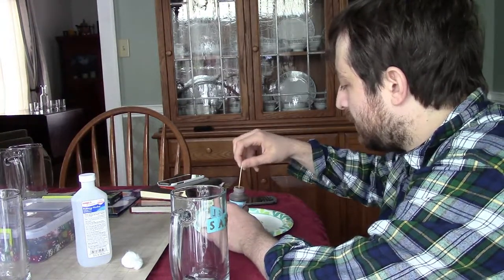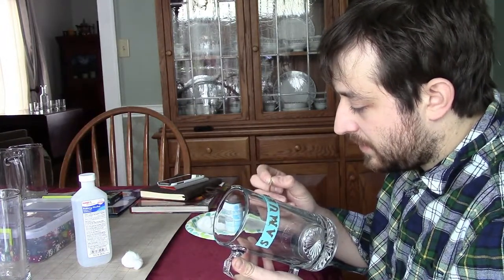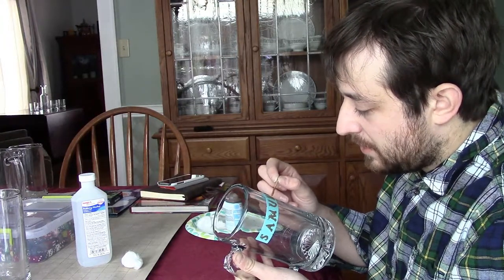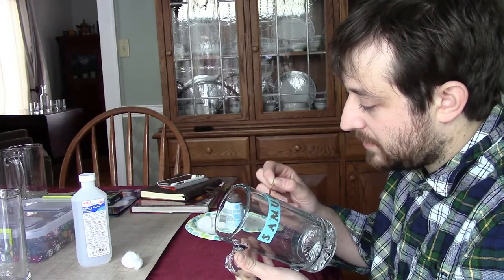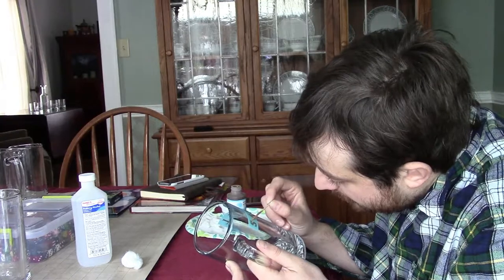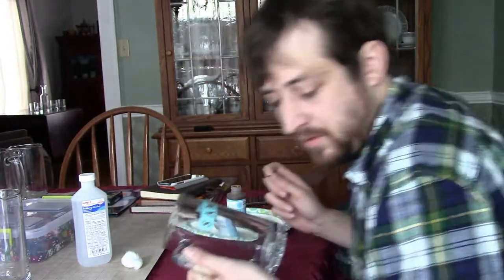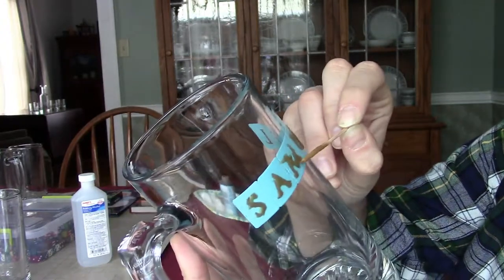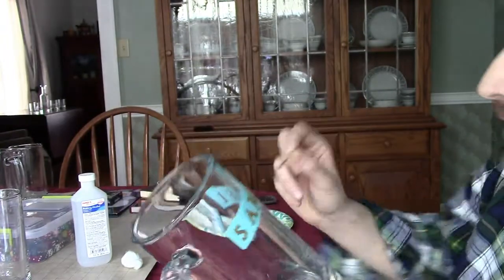For the most part I don't really have any bubbles, though I see a couple here and there. You don't want bubbles translating through onto your finished product because you want a nice even letter. Those of you who have done resin casting know that bubbles can really mess everything up. So just go over it like this — touch the letters and make sure there are no bubbles.